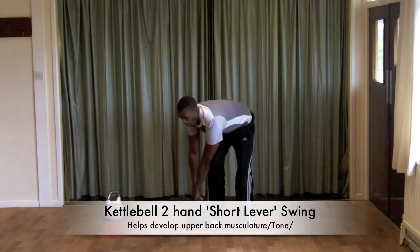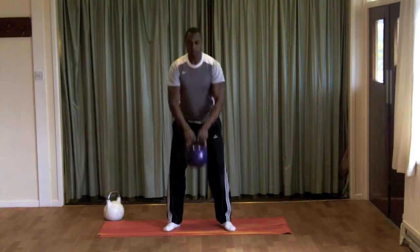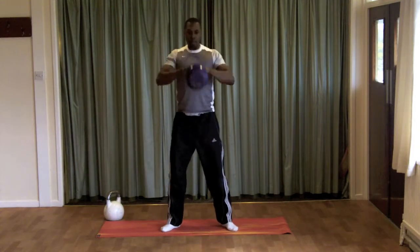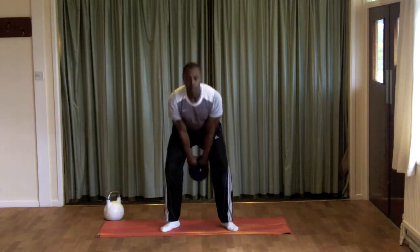Here we're going to do the two-hand short lever swing. Begin to swing the bell as you would with a normal two-hand swing, but this time bring the bell in towards your chest, squeezing your shoulder blades back. This exercise is excellent for upper back development — swing and bring the bell up to the top of the chest, squeezing the shoulder blades back.